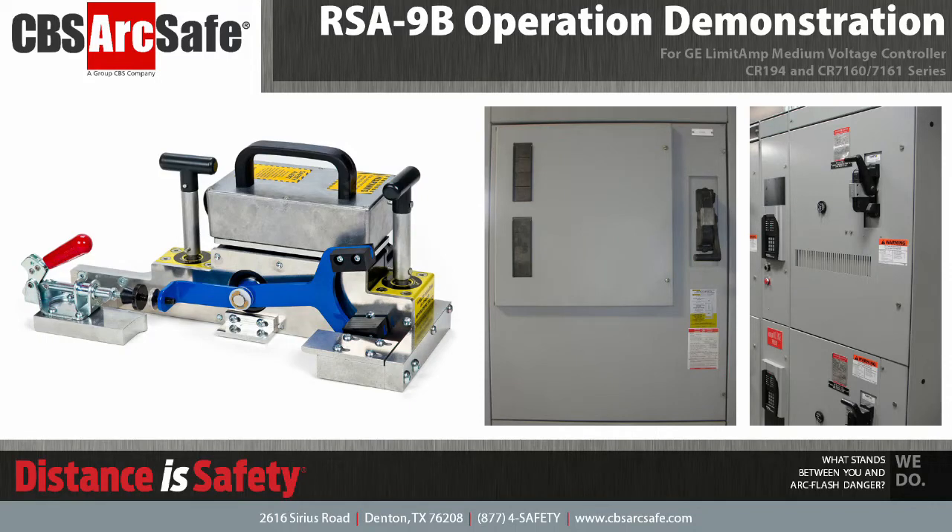Welcome to the CBS ArcSafe video demonstration series. In this video, we will be demonstrating the installation and operation of the RSA-9B Remote Switch Actuator. The RSA-9B is designed to work with General Electric Limitamp CR194, CR7160, and CR7161 Series Medium Voltage Controllers.